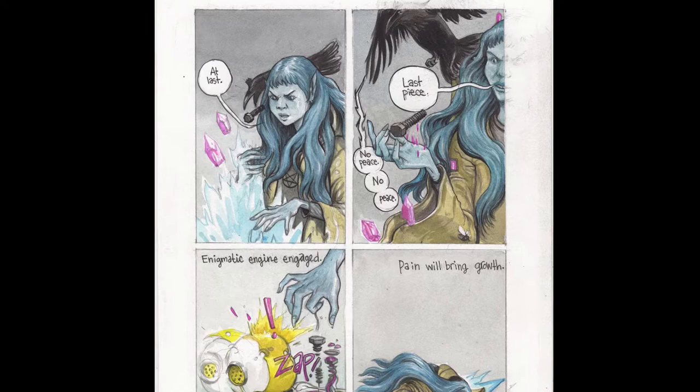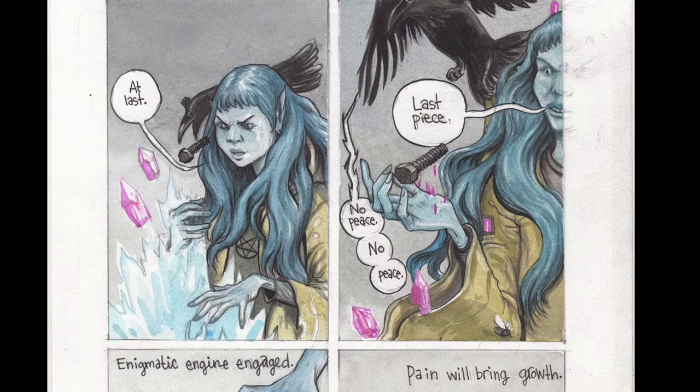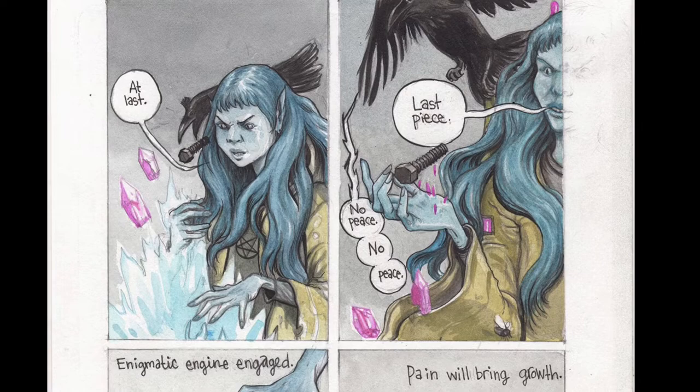Check out my Patreon if you want to get a commission or read these comics — I'm putting up some pages occasionally. Thanks for watching this video. Even if you don't go to my Patreon, I appreciate it. If you want to leave a comment, that'd be fantastic. Okay, bye.